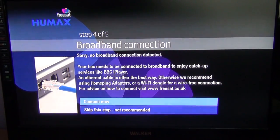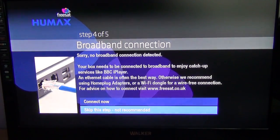At this stage it will ask you about your broadband connection. This box is capable of internet functionality like the BBC iPlayer, the ITV Player, 4OD, and Channel 5's catch-up service. All you have to do is plug it into your router using an internet cable. Wi-Fi adapters are also available for this box, but you're always better to connect it by cable. For now, we're going to say skip this step.